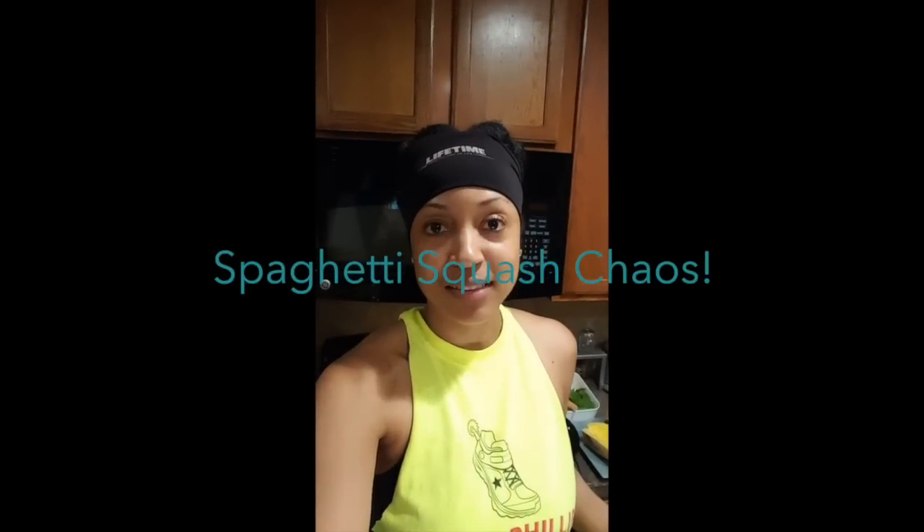What's up? So I thought of it on the elliptical today when I was at the gym — spaghetti squash baked. We'll see how it goes, but I can't wait to try it.